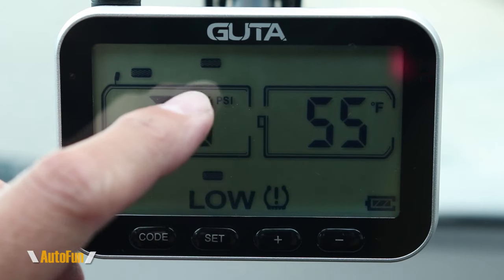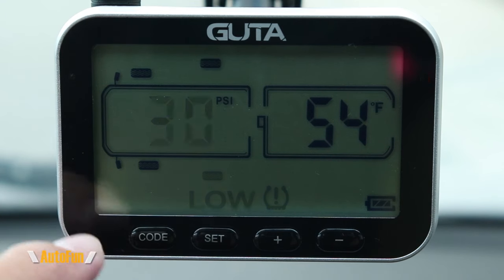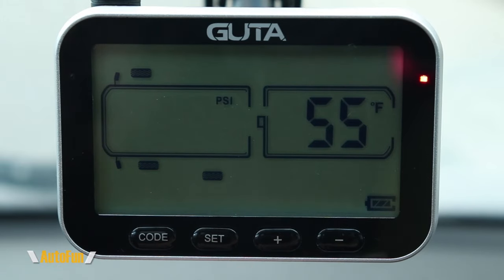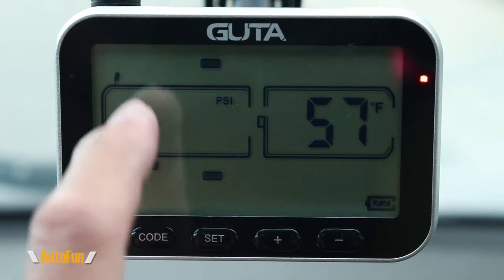The system will also let us know when one of the tire pressure sensor batteries is low. One of the tires on screen will flash and a battery symbol appears, identifying which sensor needs a battery replacement. Those batteries last a long time since the sensors only send signals when there's a change in tire pressure or temperature. The display itself has its own battery indicator so we'll know when it's time to recharge the screen.